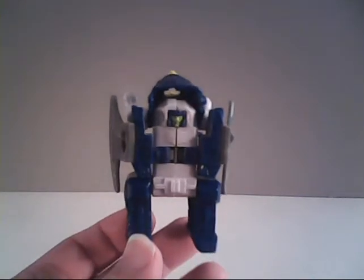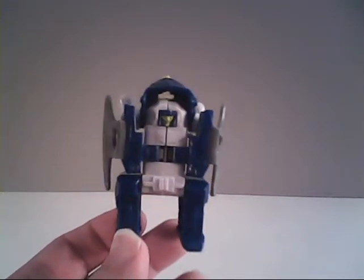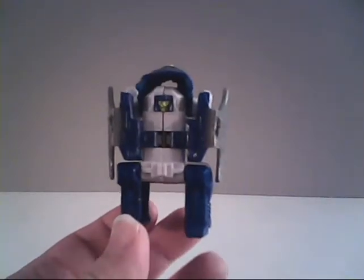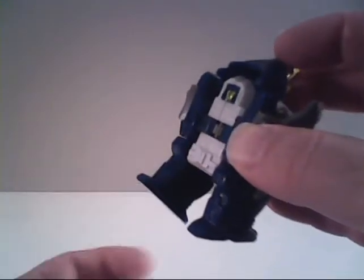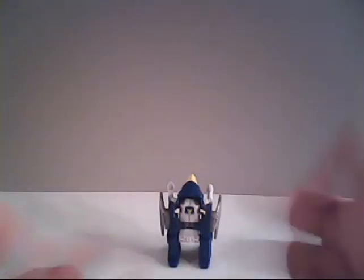As articulation goes on him and his fellow Firecons, I'm not going to sugarcoat it — it sucks. The arms don't move at all. The only way they move is they fold up over his chest to transform him. The only articulation you really get is you can move his legs a little bit, but they run into his unmovable arms. You can move one back, one forward, and make him wobble and fall over. That's all he does in this mode — he just stands there.